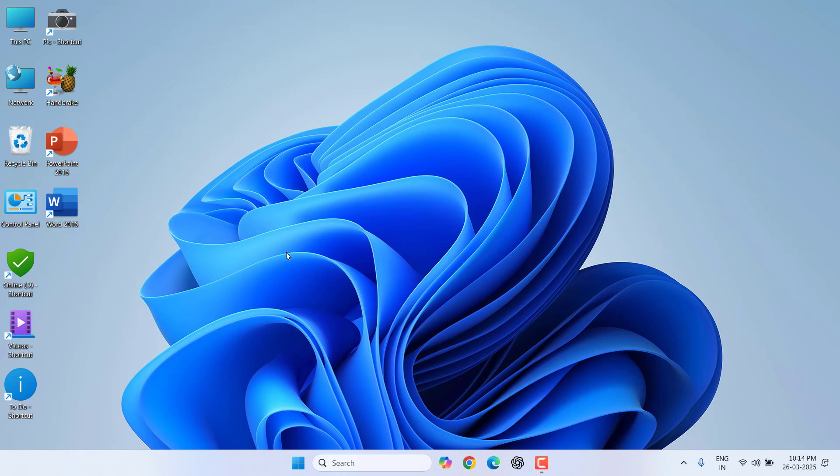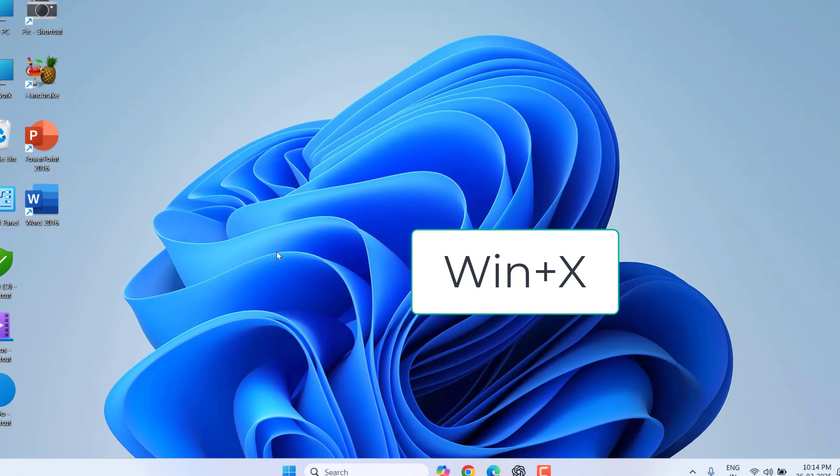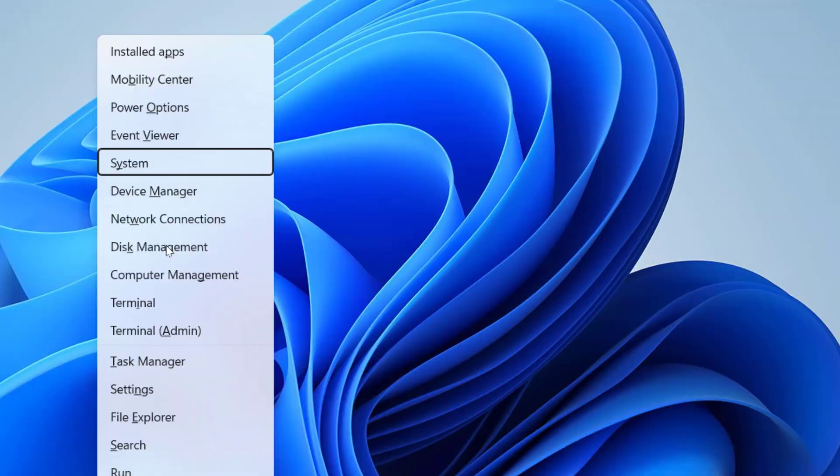If you are still facing the problem, the third and more powerful method is: hold the Windows key and press X, then select Device Manager using the arrow keys and hit Enter.